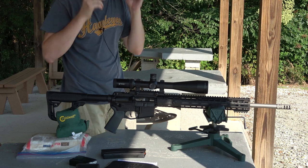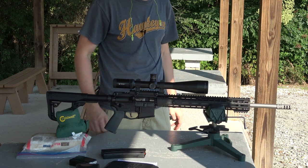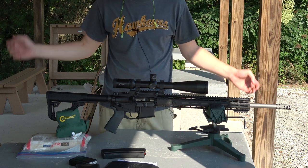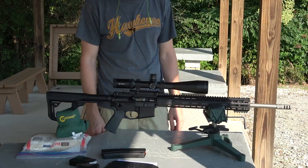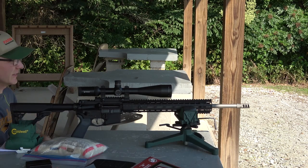There is a little bit of a weird... the concussion from it coming back is definitely more intense, but it's getting us on target better and that's all I'm going to worry about for now. Chronograph is set up and ready to go.